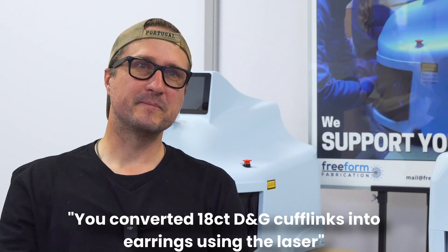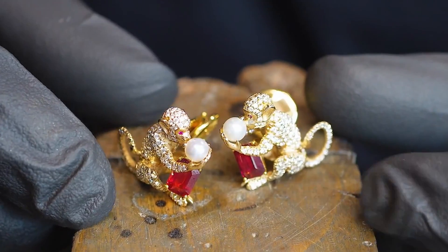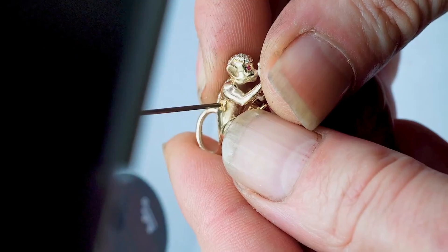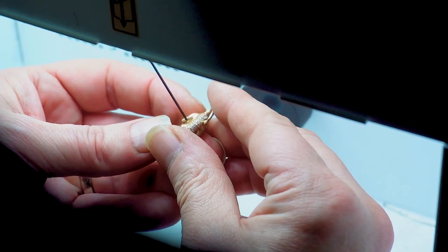It really opens up other areas of work. You know, say you want to move from goldsmithing to shoe repair — there you go. We also converted a set of Dolce & Gabbana ruby and diamond 18-karat cufflinks into earrings using the laser. The way they constructed it, you couldn't get certain parts off without damaging the value, so we worked around it. There were pearls in there — they can't take heat — so immediately your head just goes to the laser. If you know what it does, it becomes an option, and if the option is there it just makes the job quicker, which relates back to money.